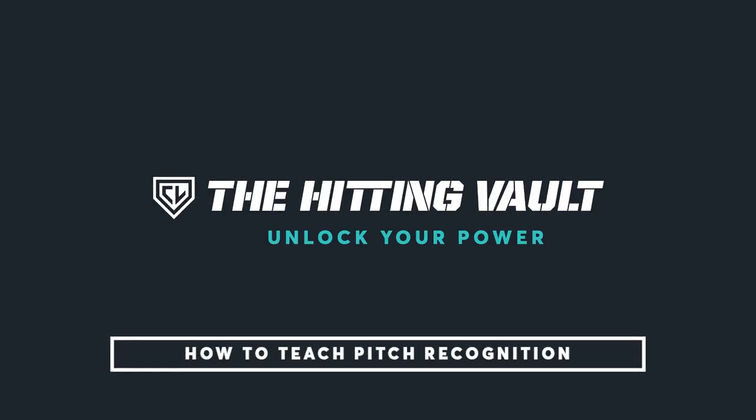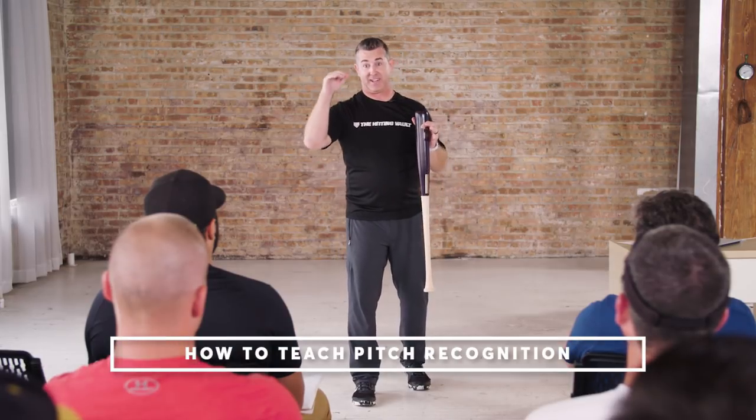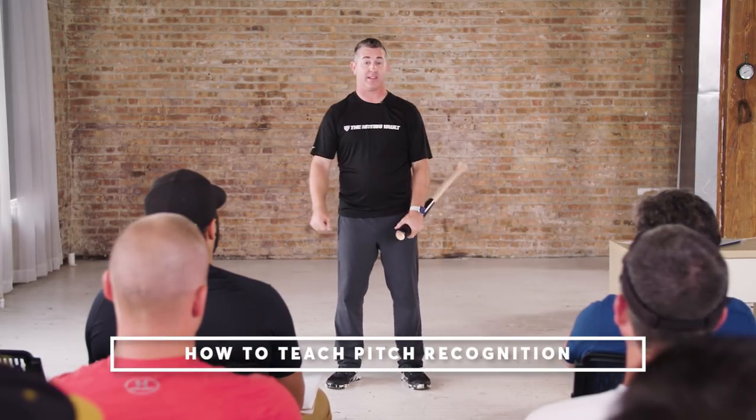There's all kinds of different ways to work on pitch recognition at the pro level and the college level. We have apps and video and all kinds of technology to work on it. It's really cool.